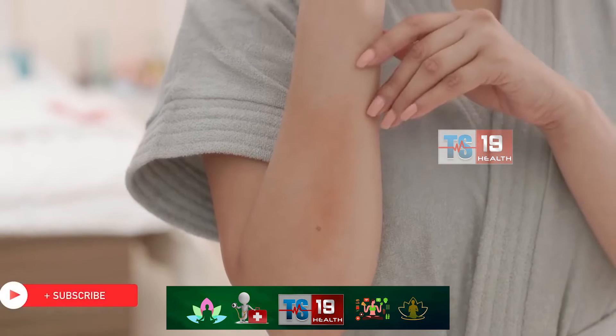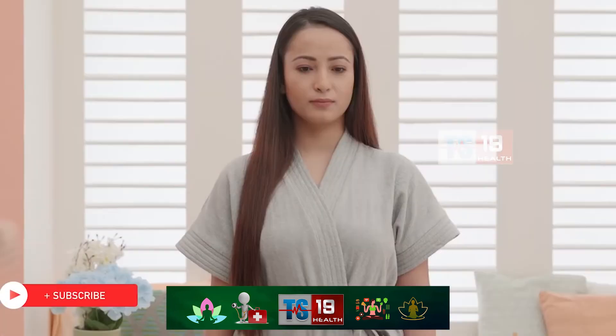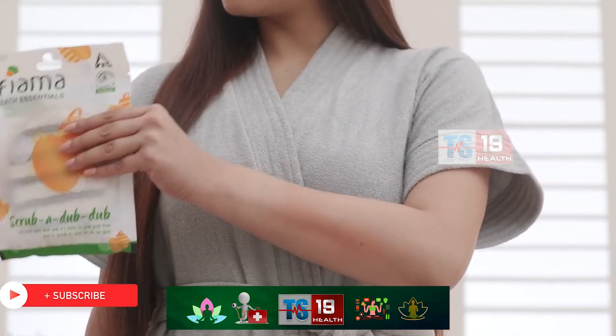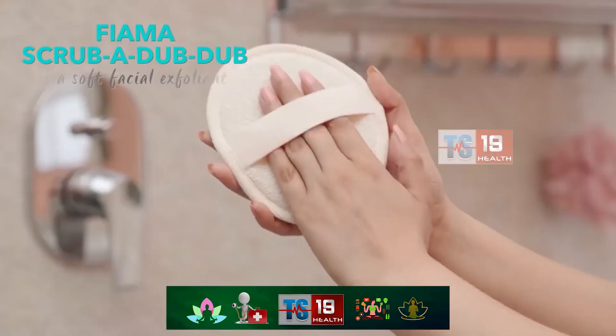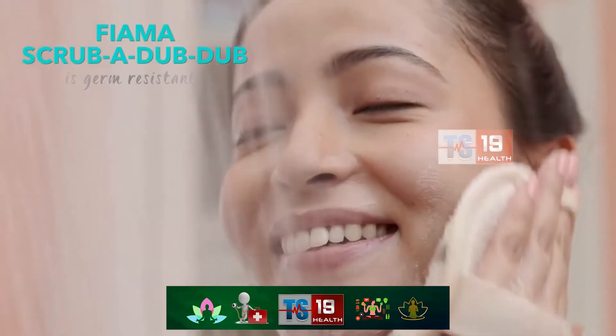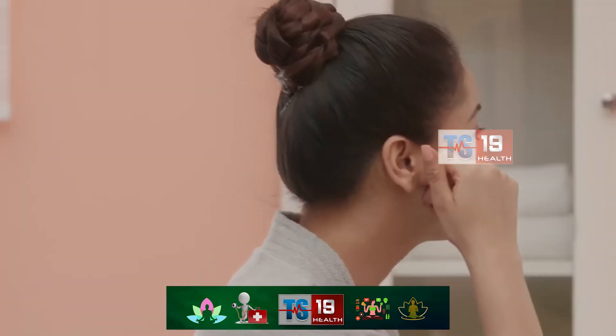Just because your skin is sensitive doesn't mean you should skip out on the exfoliation that keeps dead skin cells from building up. Scrub a dub dub with this gentle terrycloth scrub that's perfect for sensitive skin and delicate areas like the face. Good exfoliation will improve blood flow and leave you feeling dewy, relaxed and fresh.